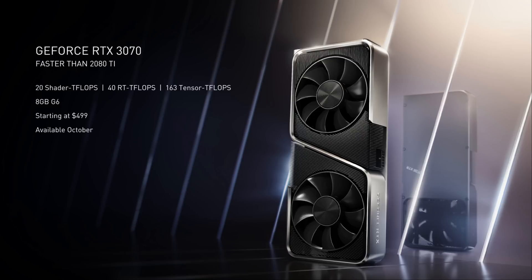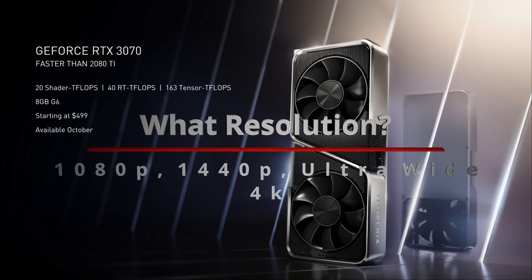The Nvidia RTX 3070 — people are so excited about it. According to Nvidia, it's going to be faster than the 2080 Ti, which is over a thousand dollars, and the 3070 comes in at $499. So naturally a lot of people are planning their builds around it. Everybody's been waiting for these new GPUs, and now that they've been announced and are coming very soon, let's talk about some important things you should know when planning your build.